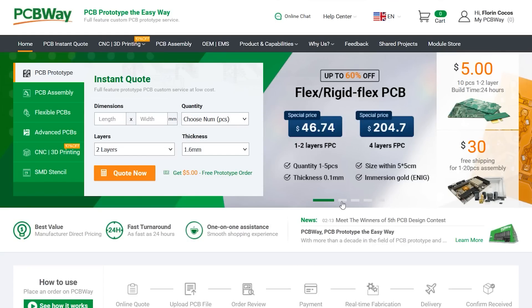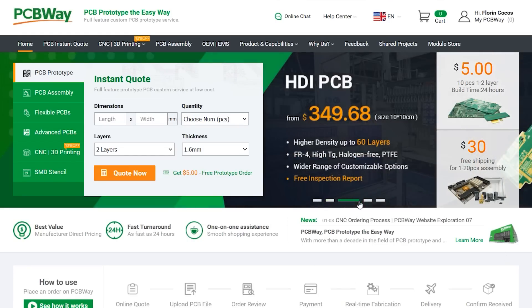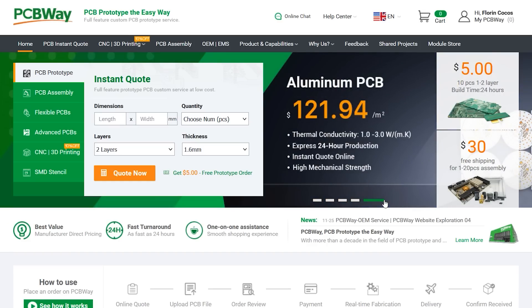The sponsor of this video, PCBWay.com, is a professional PCB manufacturer with excellent quality and fast turnaround times. From two layers to advanced multi-layer, flex or rigid PCBs, PCBWay will have you covered. You could also try them out for many of their other services like 3D printing, CNC machining, and manufacturing services in general. Check out their website linked below.